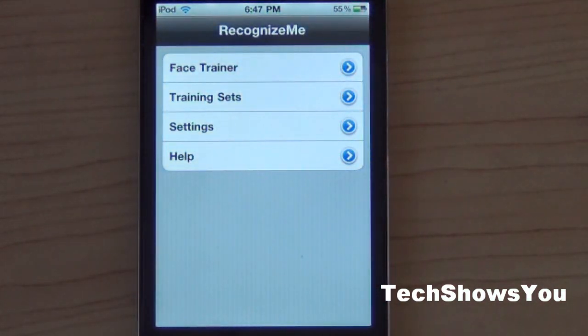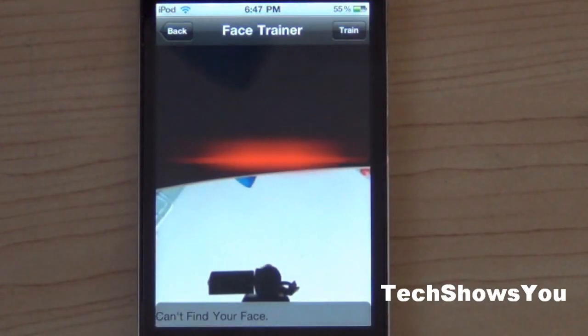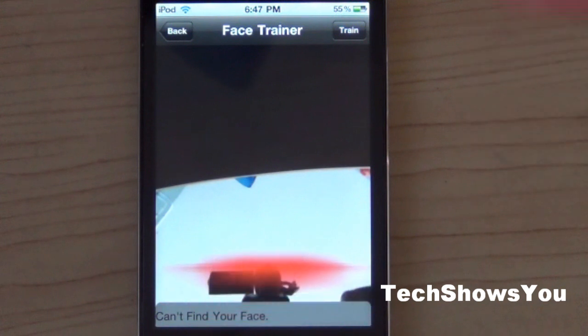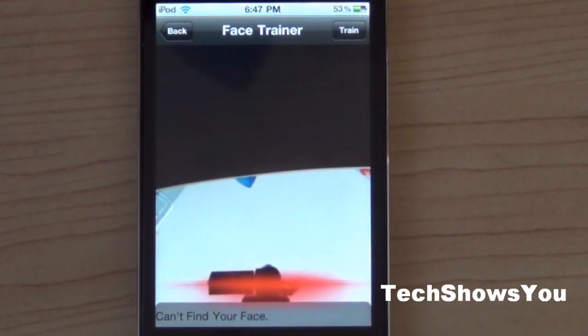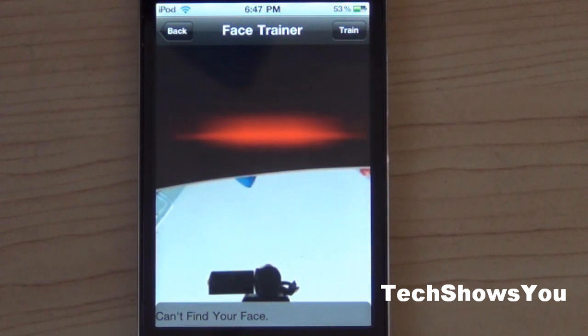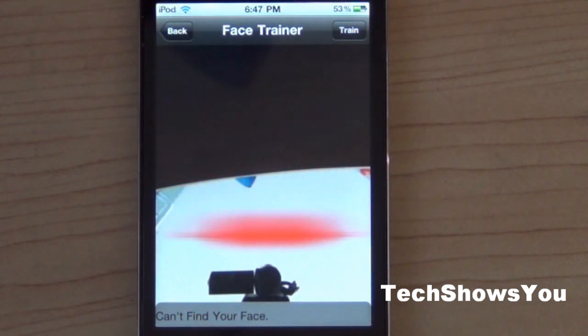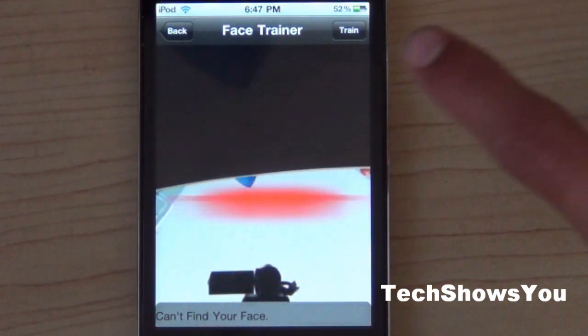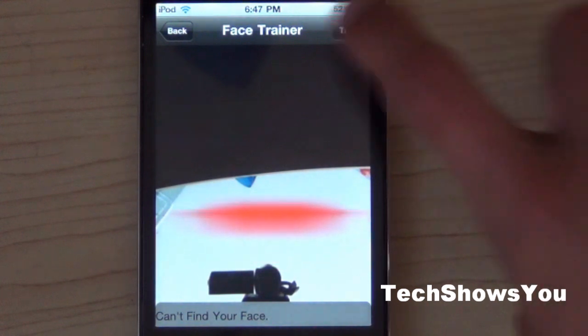Once it is installed you should get a button — simply click into it. Once you are there you have all these options, so just click on Face Trainer. It will begin to show a red line, and you're going to want to line that up to your face. Hold it up to your face and it's going to scan your face, then click Train so it begins to capture the biometrics of your face.